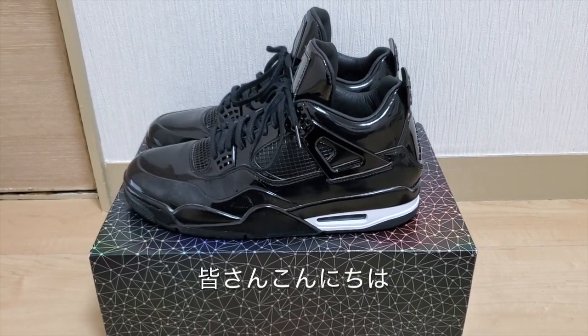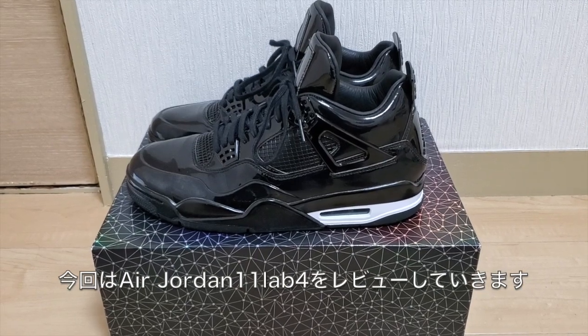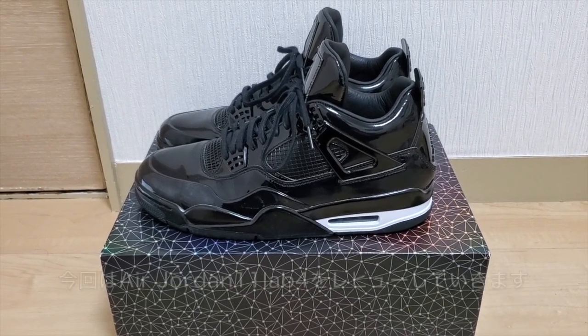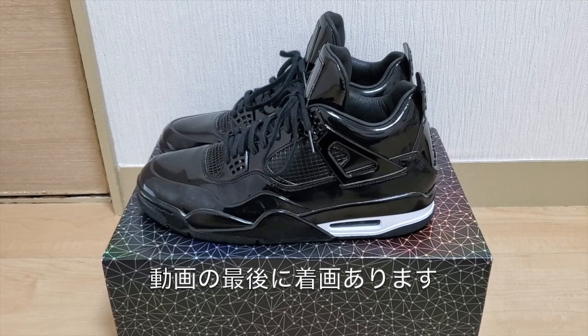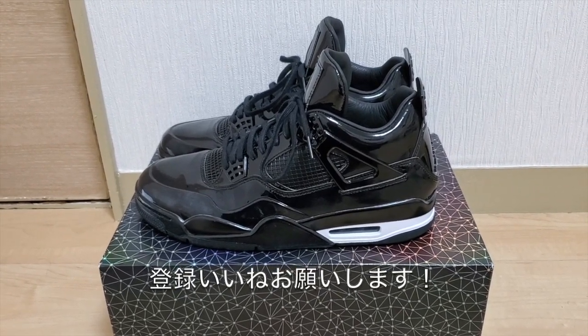What's going on guys? Today we are taking a closer look at the Air Jordan 11 Lab 4. There will be an outfit section at the end of the video. Before I show you all the details, please hit the subscribe button and we'll get right to it.